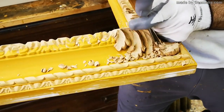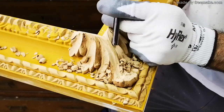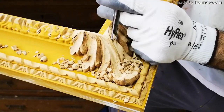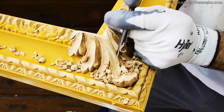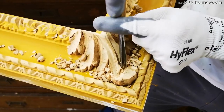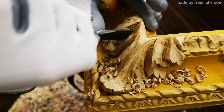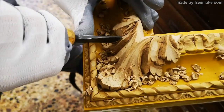Another exceptional advantage is given by the absence of wood veins, which in fact contribute very much, while carving, to ruin the ornates and force the carver to repair, at a later stage, the missing wooden parts.